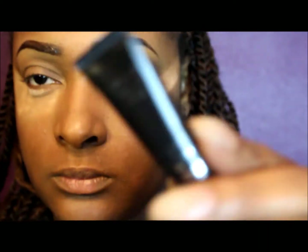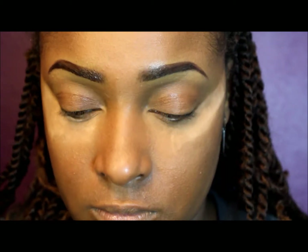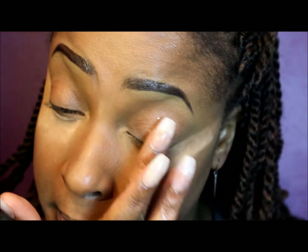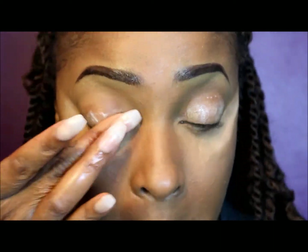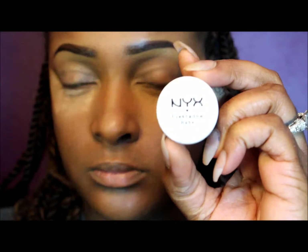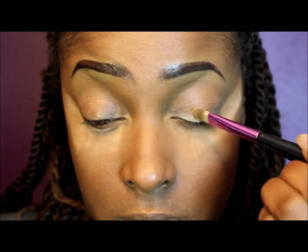If you guys want to see exactly how I recreated this everyday gold glitter look, then keep on watching. I started off by priming my eyes with Lorax eye primer, applying that all over my eyelid and blending it out with my finger. Now I'm going to take NYX's eyeshadow base in the color skin tone and apply that all over my lid using a concealer brush.